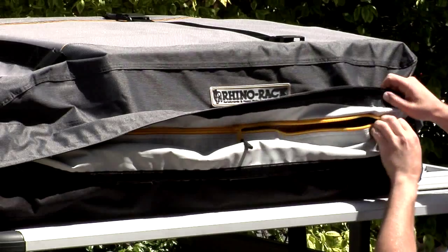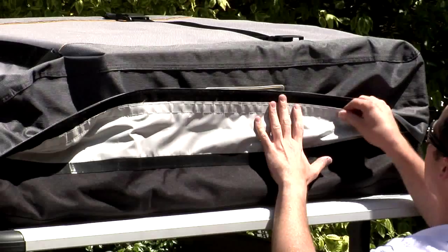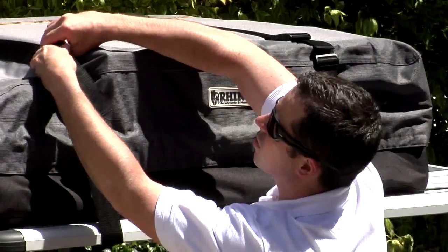To close the bag, close the zip, attach the first flap up to the lower edge of the Velcro, then attach the second flap down connecting the securing straps and you are ready to hit the road.